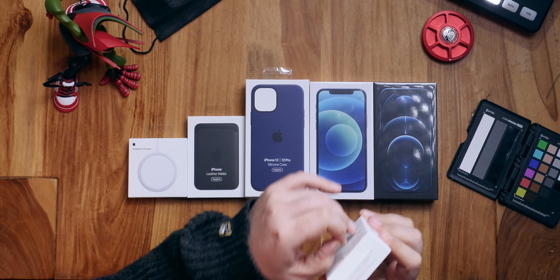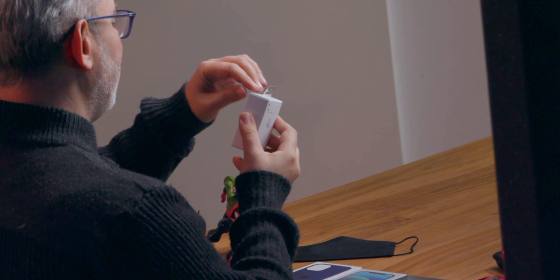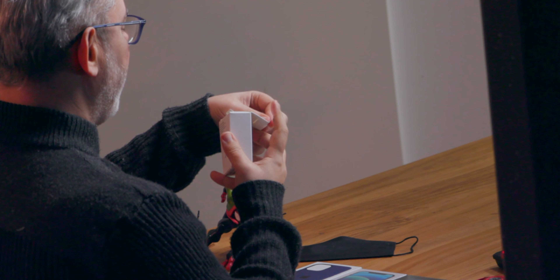I'm Rene Ritchie and we're going to unbox the iPhone 12 and iPhone 12 Pro and just all of the amenities right now. Sponsored by Brilliant.